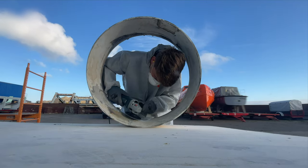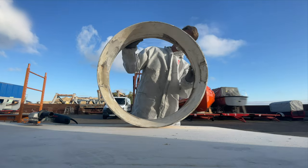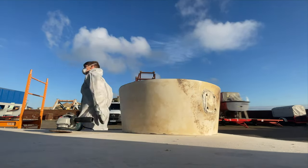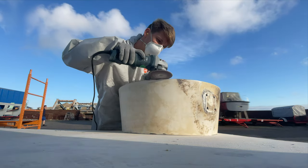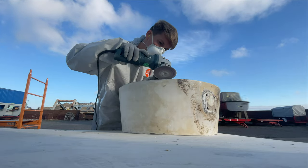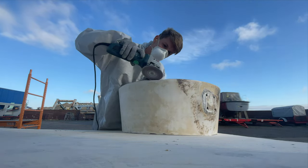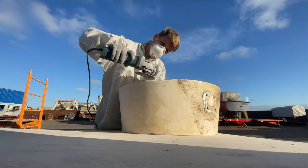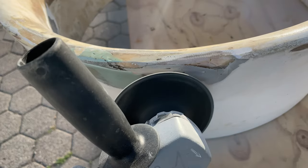I went to a shipyard that specializes in building and repairing lifeboats. They told me exactly what to do to fix these nozzles and how to get them back into shape. I've done one partially failed small fiberglass repair before, but otherwise I have no prior experience. So this is a beginner learning on the job to do it like the pros, or at least to get as close as possible to that.